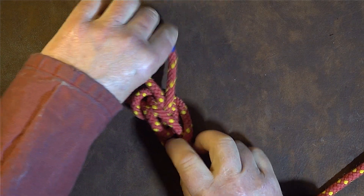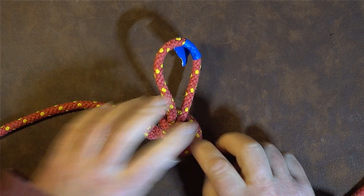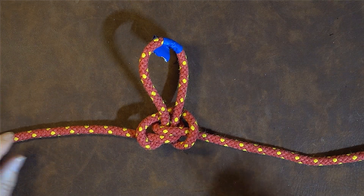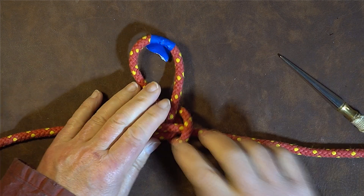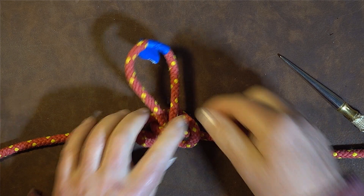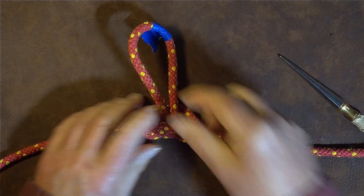For those of you who recognize your knots, we have now tied the alpine butterfly loop. The alpine butterfly loop is probably one of the best knots you can use. Just dress it up nice and smartly.